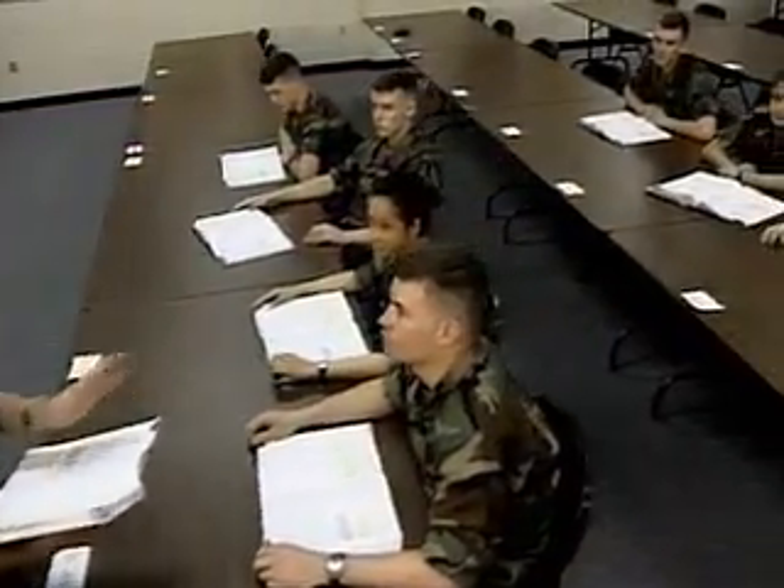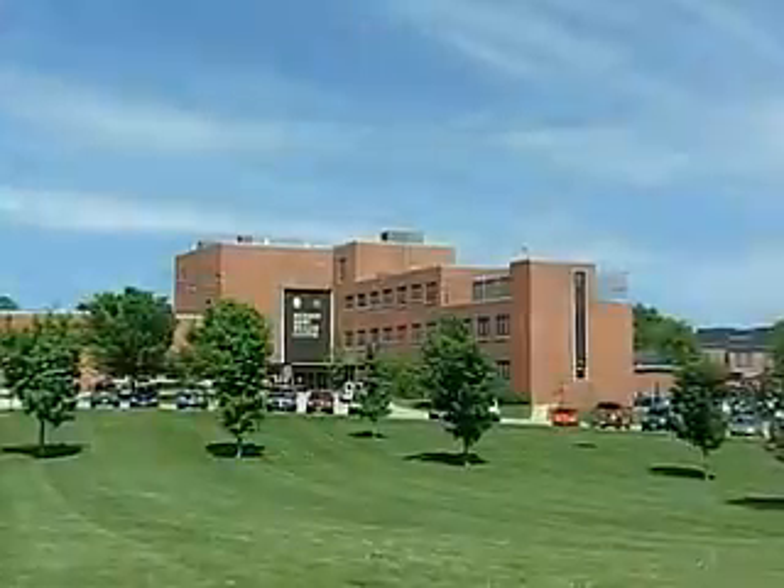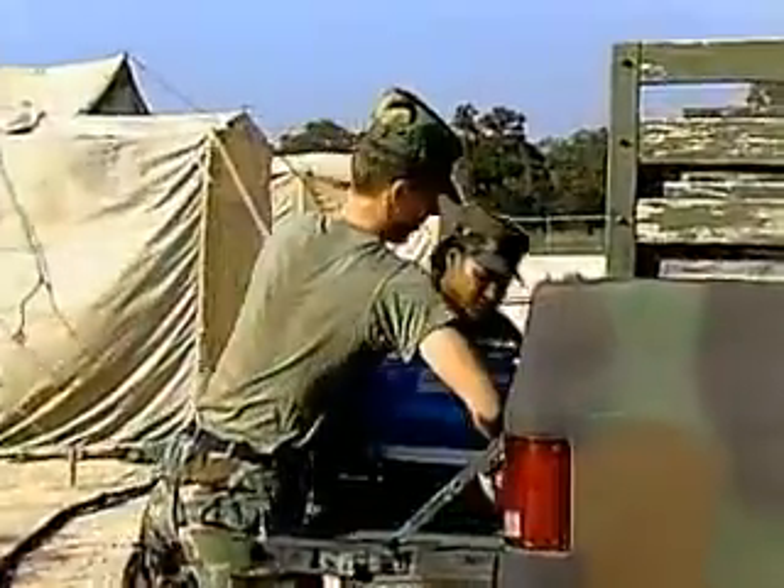After your Military Occupational Specialty training, you will be assigned to a fixed facility or to a field unit.